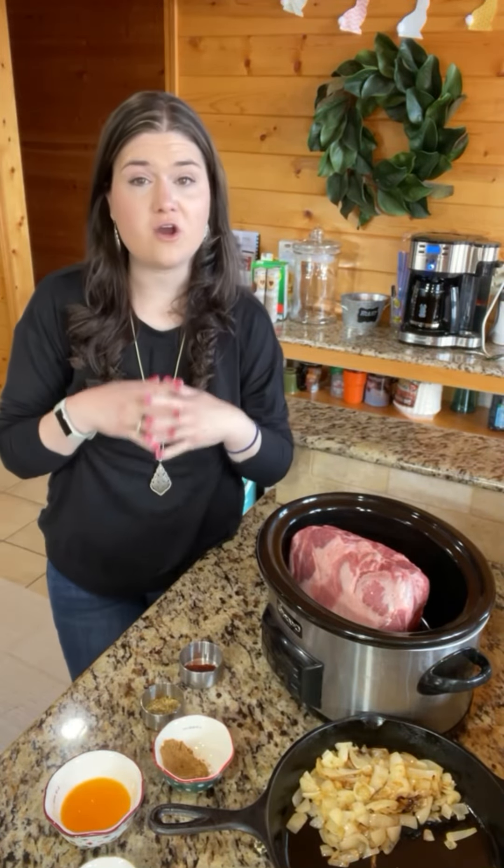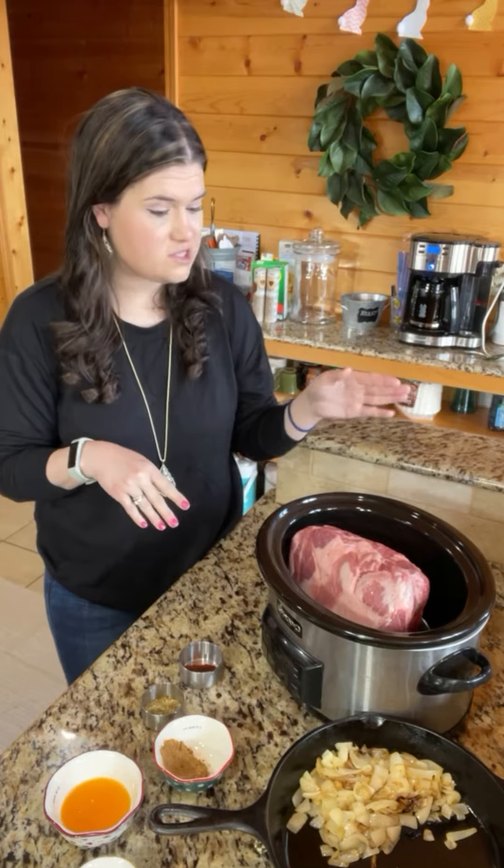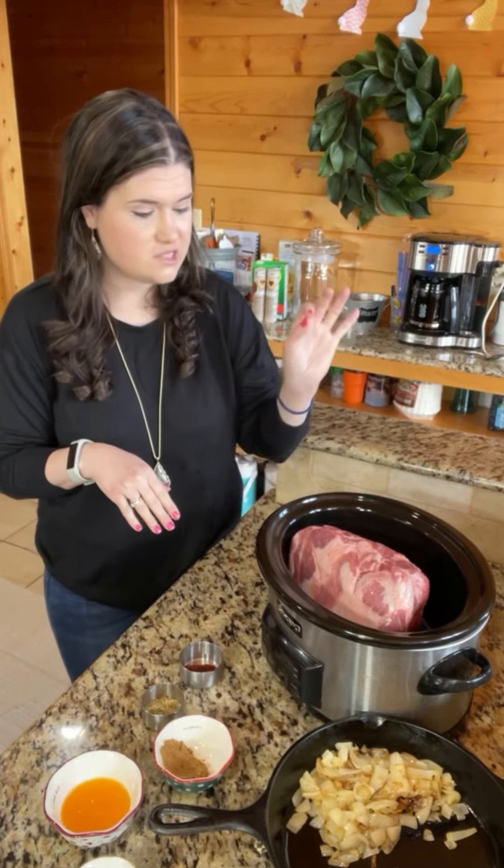Hey friends, okay so today we're doing our crock-pot share tour and I'm going to be doing carnitas. You're gonna need about three to four pounds of pork shoulder.